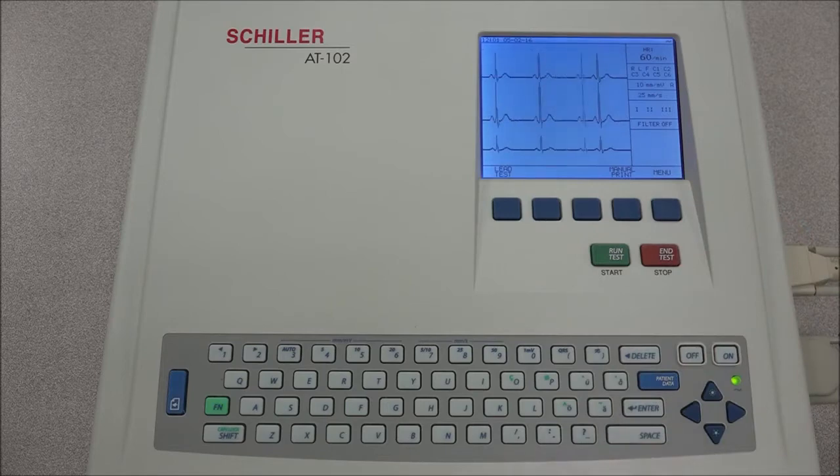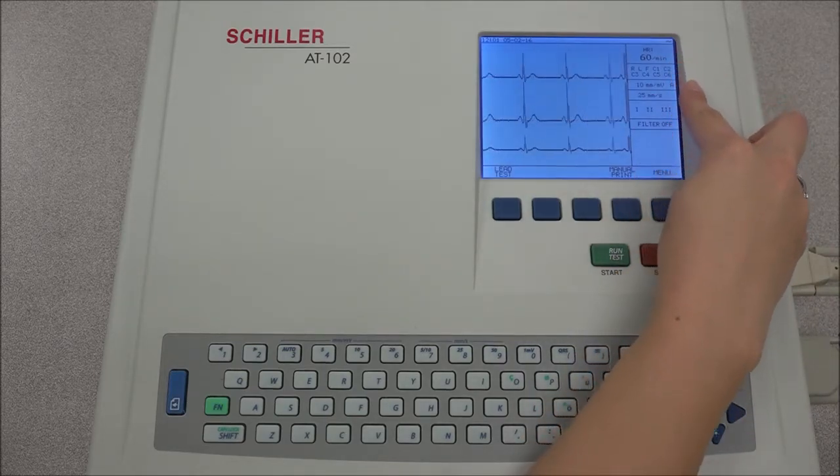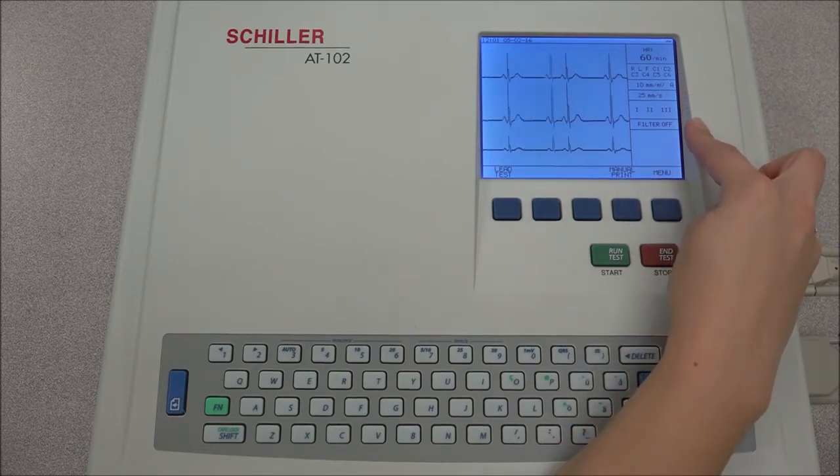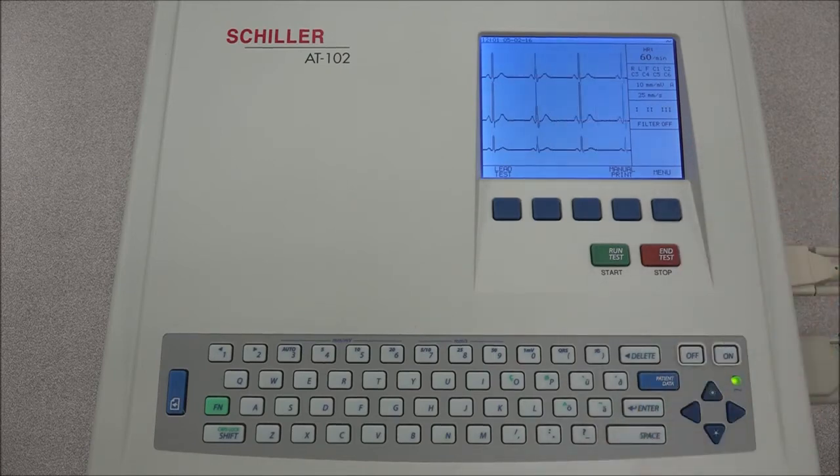The following is specific for ECG acquisition only: heart rate, electrode connections, sensitivity, speed, lead indications, myogram filter indication, and the area for system messages or instructions.